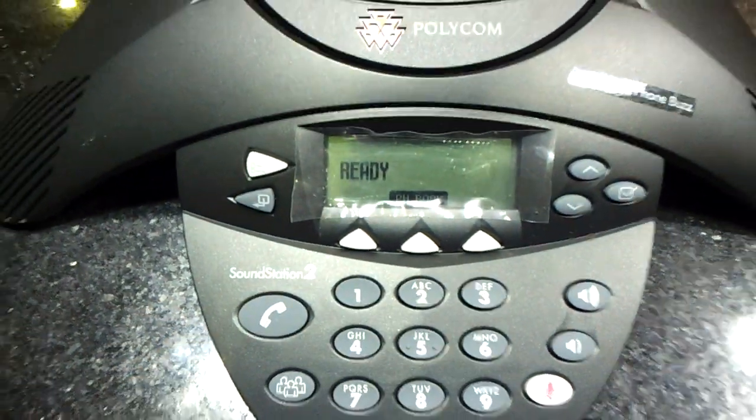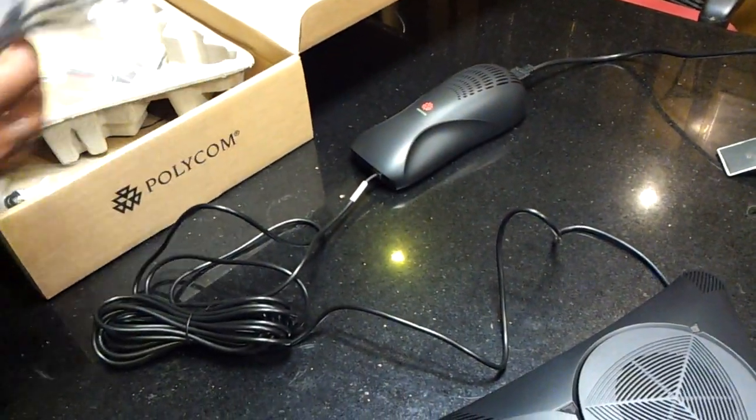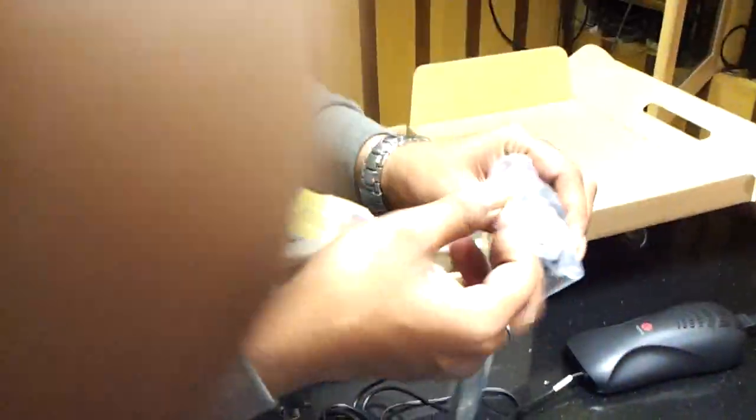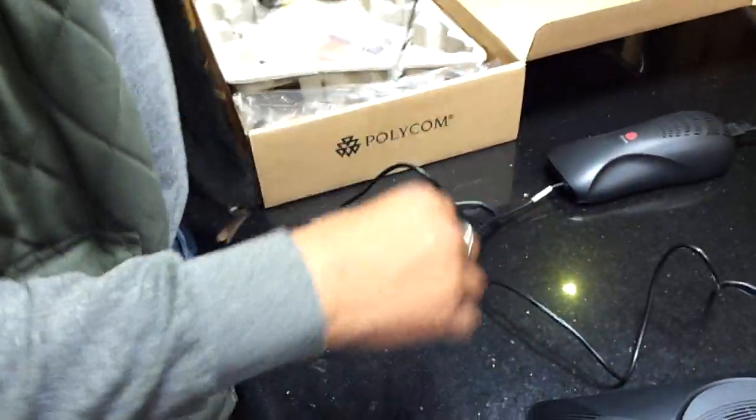Now the left connection is your telephone line. The telephone line cable is also coming with this — that is the RJ11 port. This RJ11 port is also coming with this device. In our conference room, the telephone line is already present, so there is no need of purchasing that separately — we can connect it directly.